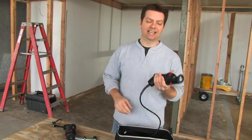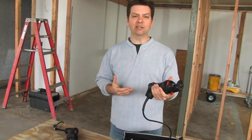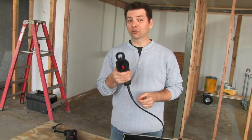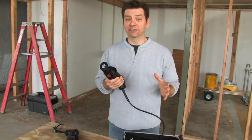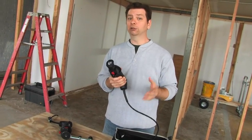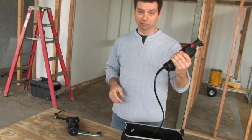Bottom line, you gotta try the Roto-Saw for yourself. It's powerful, it's lightweight, it feels great in your hand, and it lets you control any cut. They've posted a bunch of application videos on YouTube with all sorts of different materials, cutting bits, and attachments, so go check them out. You can also go to rotozip.com to learn more.